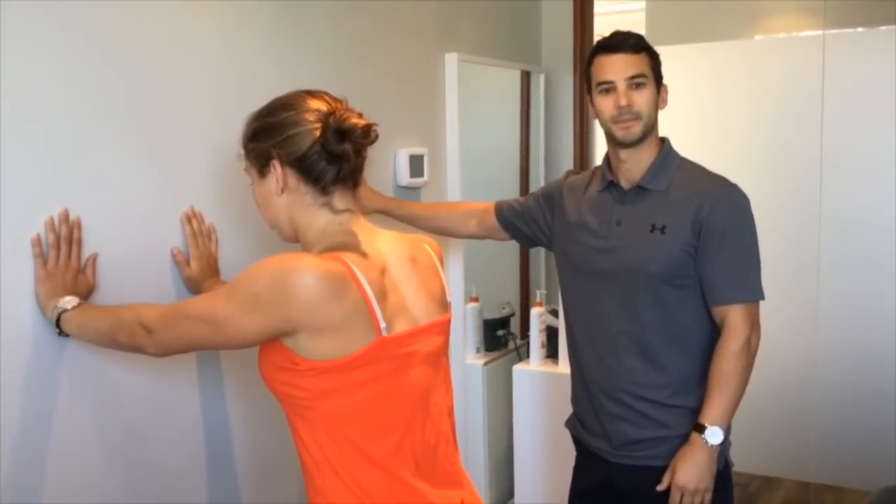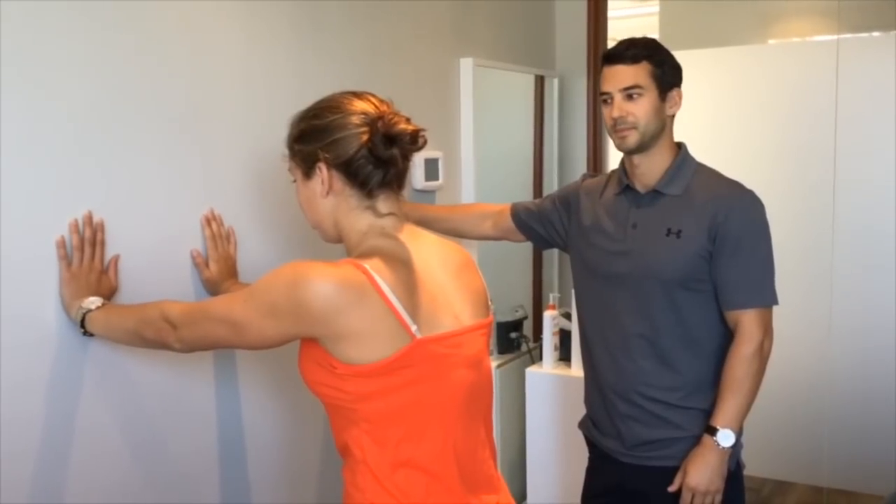If you have any other questions, check us out online at www.body-works.ca.